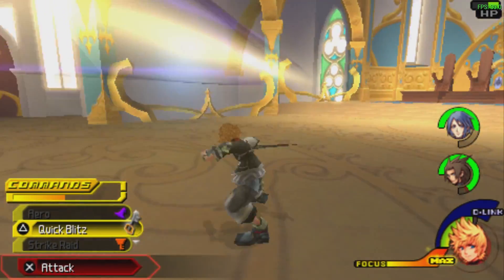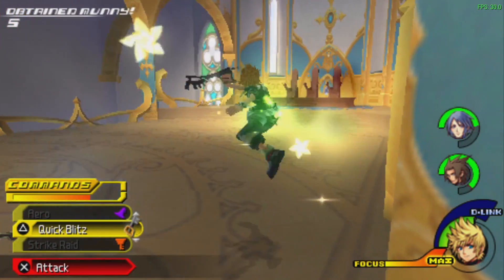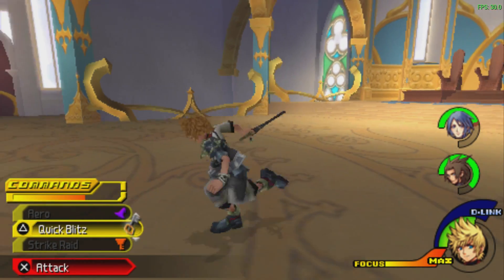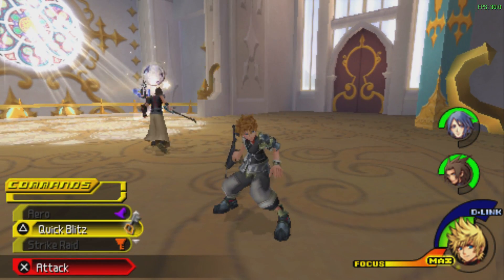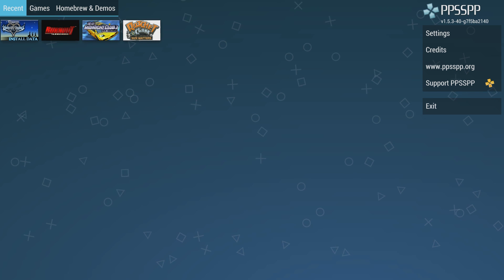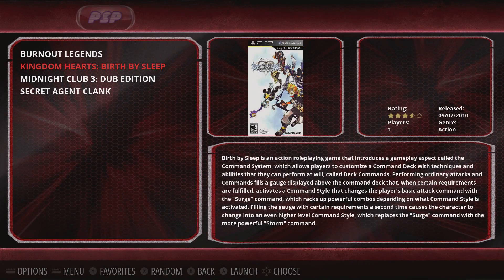I've also tested a few other games. Midnight Club Dub Edition runs at about 28 FPS — it should run at 30, but that could be fixed in the future. I also tested God of War: Chains of Olympus — it just doesn't have the power to run it, as that's one of the hardest games to run. But there are hundreds of PSP games that'll work with the Odroid XU4 and run very smooth. I'm going to exit the PPSSPP emulator and we'll get into a little bit of customization with the operating system itself.